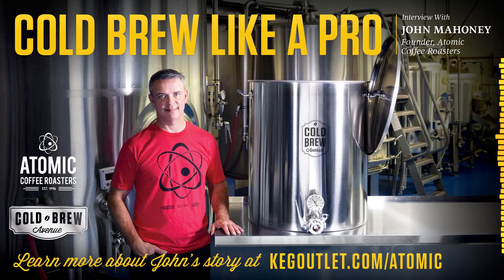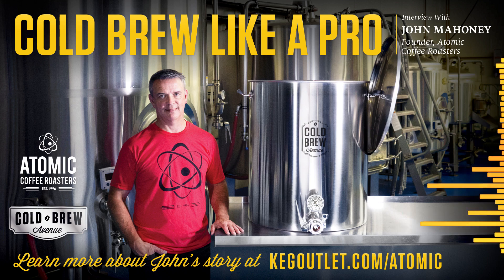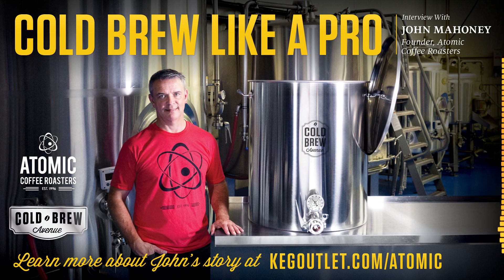Hi, I'm John Mahoney, founder of Atomic Coffee Roasters. John, thanks for taking the time to join me today and share your story a little bit. Let's start off by talking about system selection. Obviously, you've got many different options when it comes to cold brewing. How'd you end up landing on the Cold Brew Avenue stainless steel cold brew system?